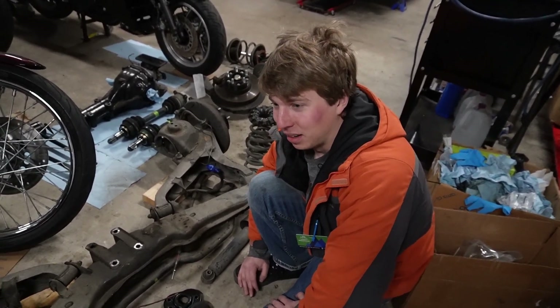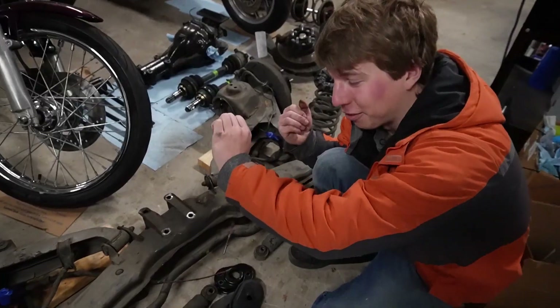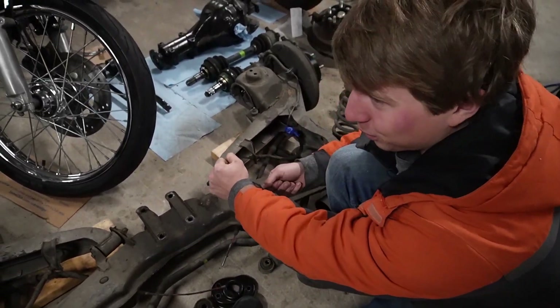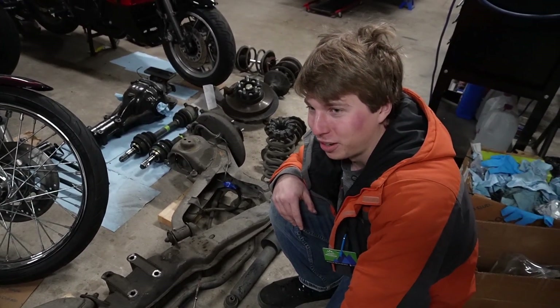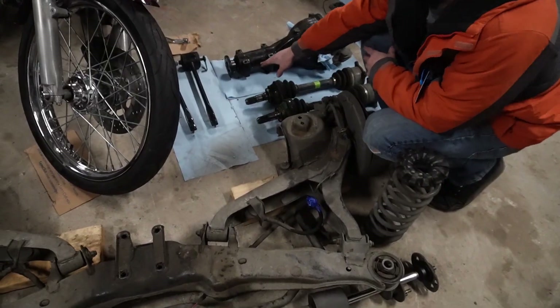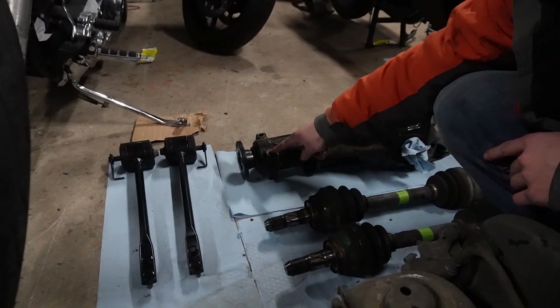Be careful when you do the last bolt because the drive shaft could fall or pop out. A lot of them stick, so you may want to get in with a flat head to separate the two. With the last bolt removed, the drive shaft should pop off — otherwise you'll have to pry it off.